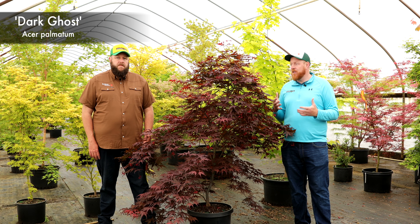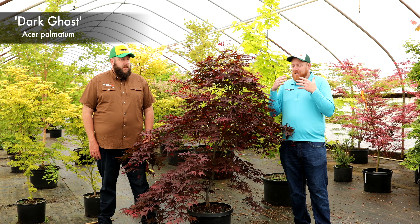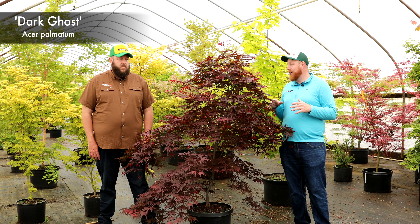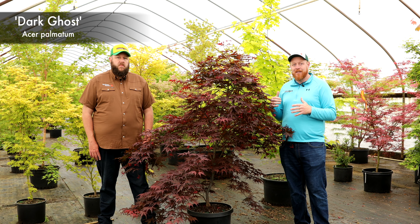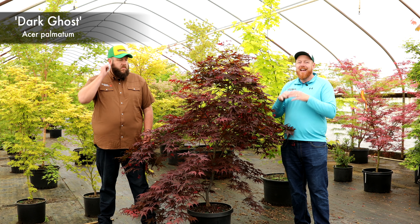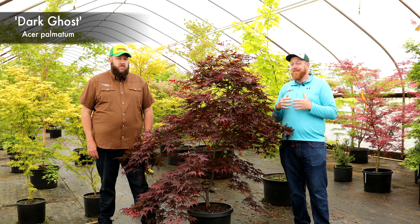This tree is so dark — it is just almost black. It is one of the darkest members of the Ghost Series. As you can see here, it's awesome to pair next to yellows. We've got a Gold Coin over on this side and some Usa Midori's over on that side. This tree will really contrast with some of the brighter colors very, very well.